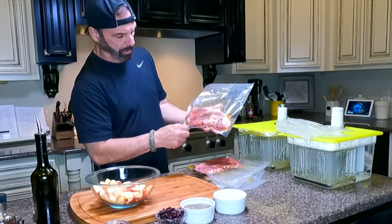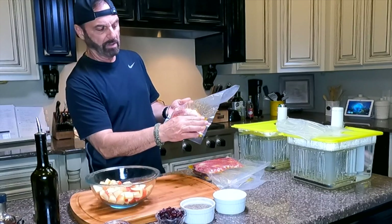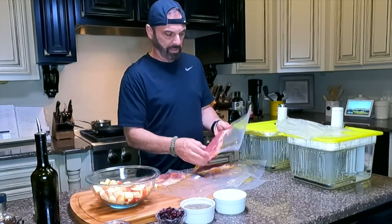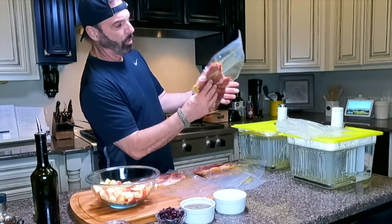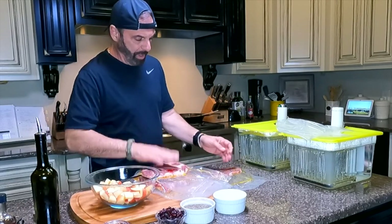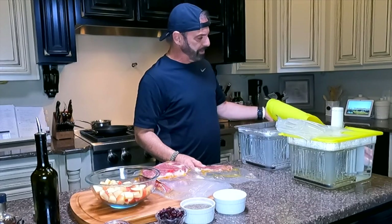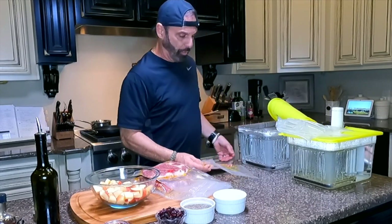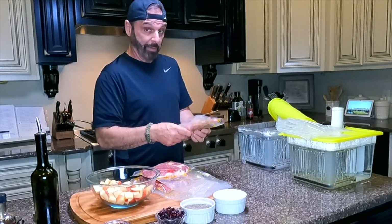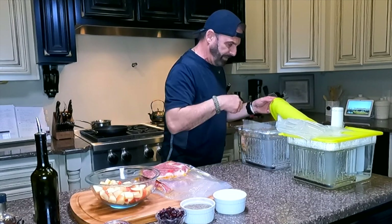You can see all the oil really gets impregnated throughout the bag. We are ready — four beautiful steaks. This sous vide is at 144 degrees. I'm going to fold these over and put them down into my sous vide dividers.